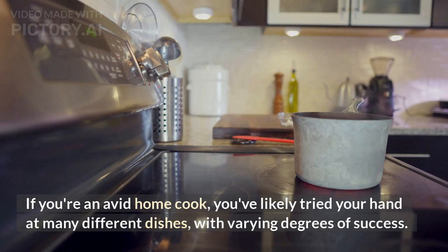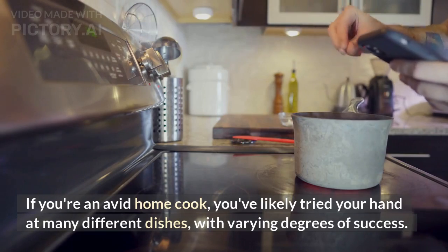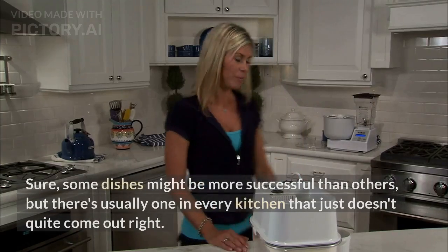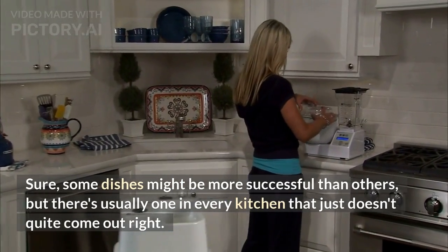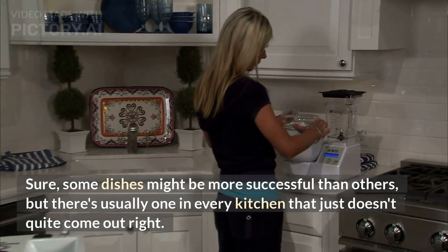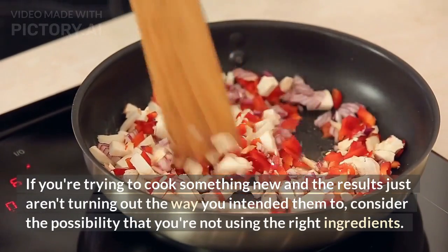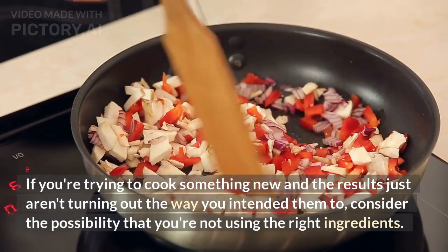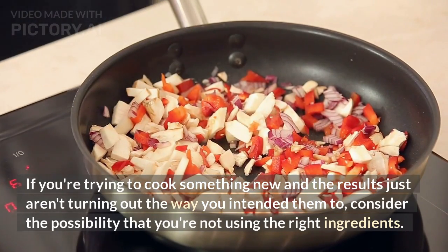If you're an avid home cook, you've likely tried your hand at many different dishes with varying degrees of success. Sure, some dishes might be more successful than others, but there's usually one in every kitchen that just doesn't quite come out right. If you're trying to cook something new and the results just aren't turning out the way you intended, consider the possibility that you're not using the right ingredients.